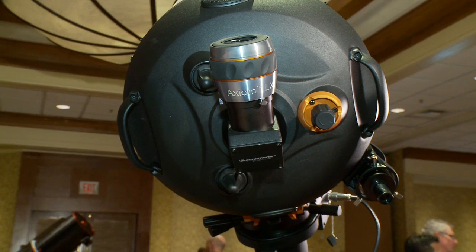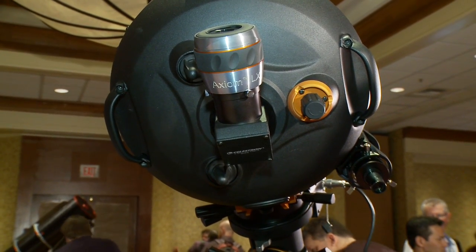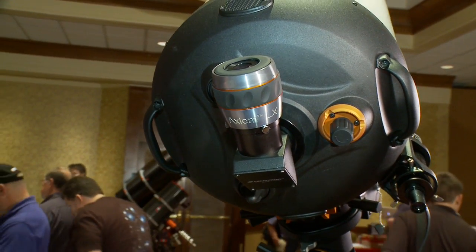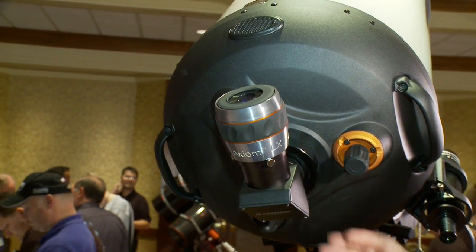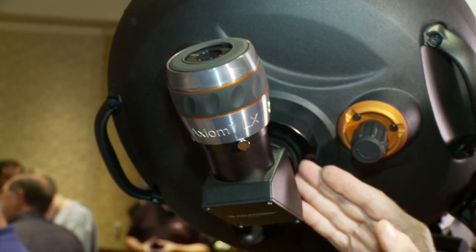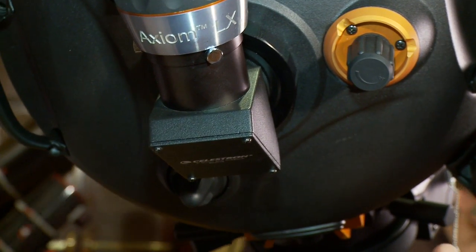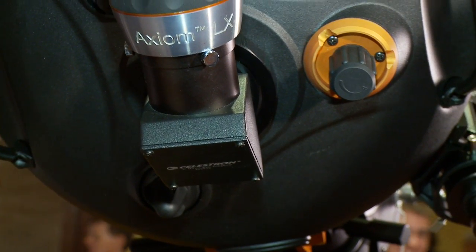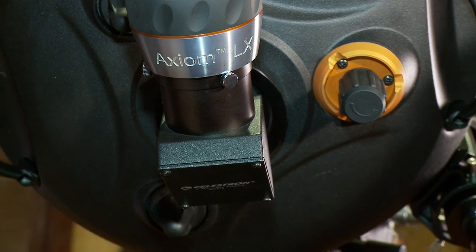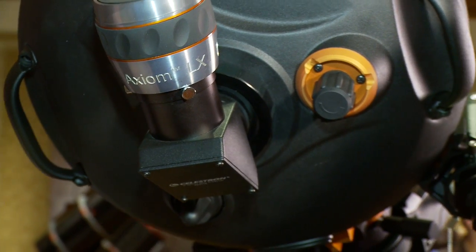They're on flexible rods so that no matter how much you tighten them, they won't put any force on the mirror and you won't see any image shift on your CCD chip or even through an eyepiece — no change in focus once you've got it precisely focused. The back of the telescope is the same traditional back, so any equipment that has ever gone on a C8 or a C11 in the past will fit on these new HD scopes. All the same threading. Camera adapters, off-axis guiders — all of that equipment still fits. No changes.